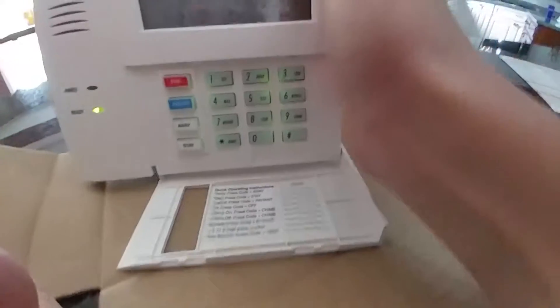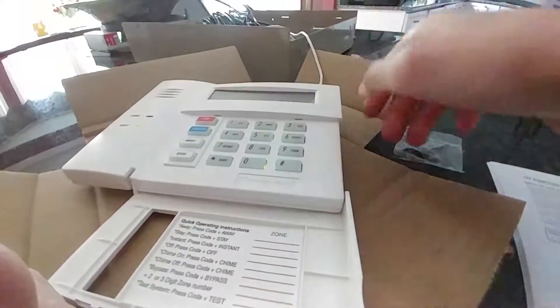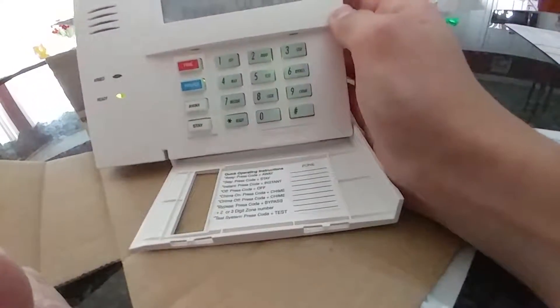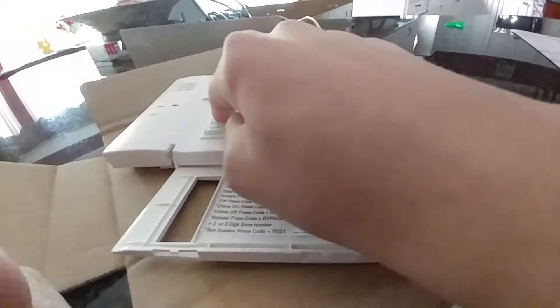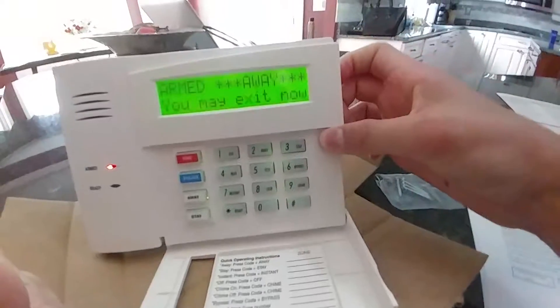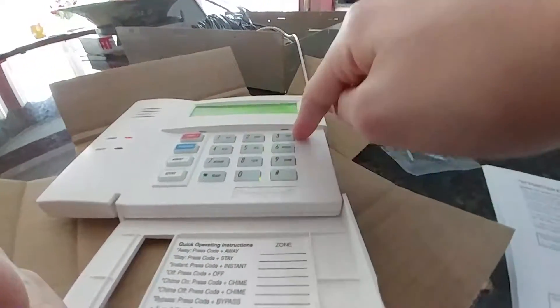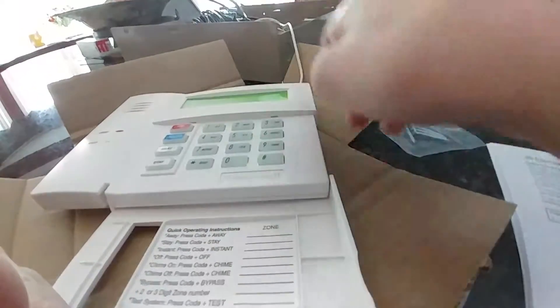By default, the function keys will be programmed as fire, police, and medical, but the customer wants it set up as fire, police, away, and stay. I've already programmed this key to arm away. As you can see, it's arming away. Let me shut this off.